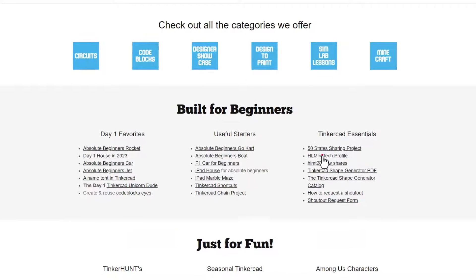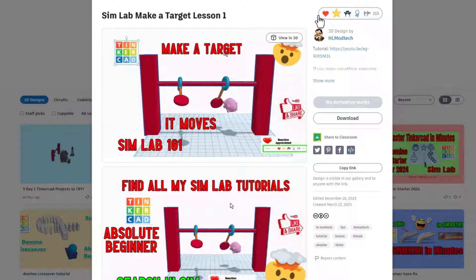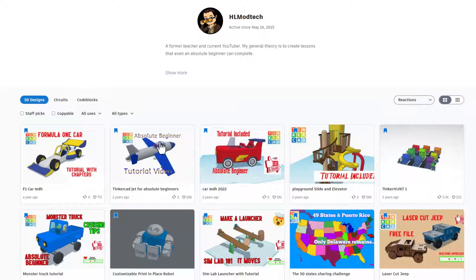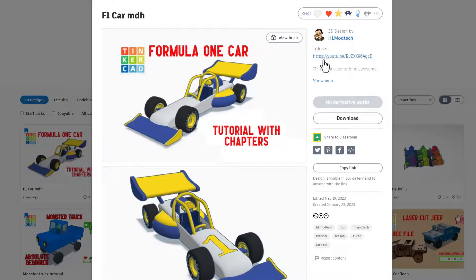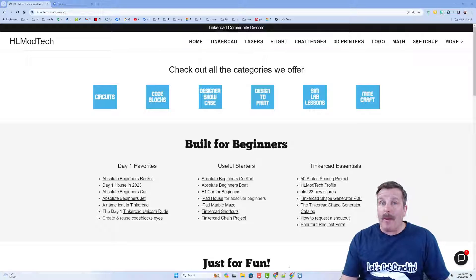I'd also like to highlight the HLMT Tech profile. Simply click that link and you'll see all the public projects I've created. Reactions are always appreciated, and if you look in the properties you will likely find a tutorial. You can also sort my projects by reactions to find the most popular designs — and it always makes my day when you give reactions.